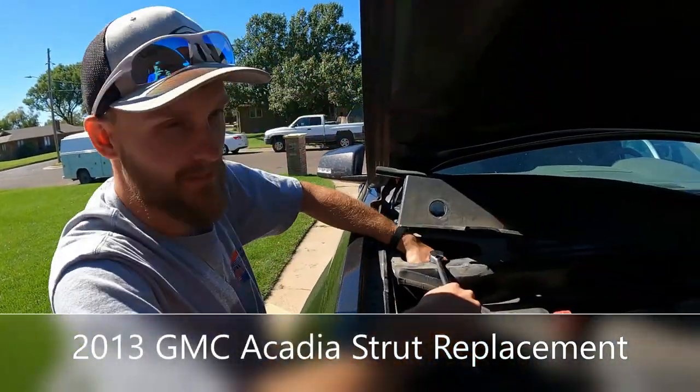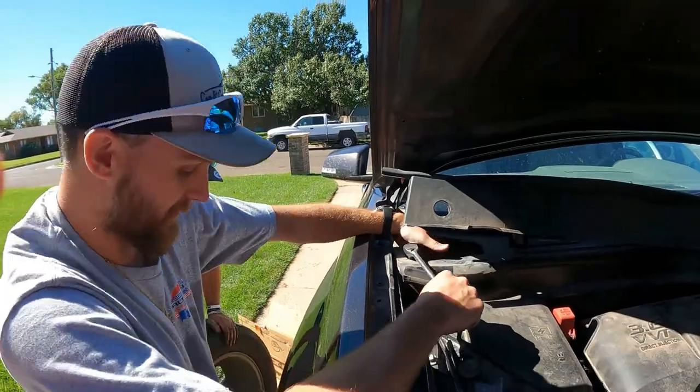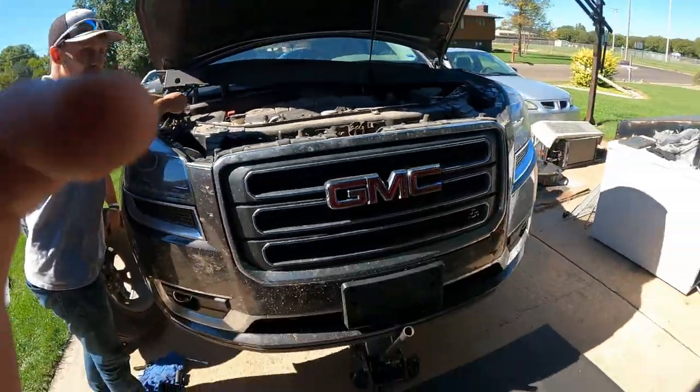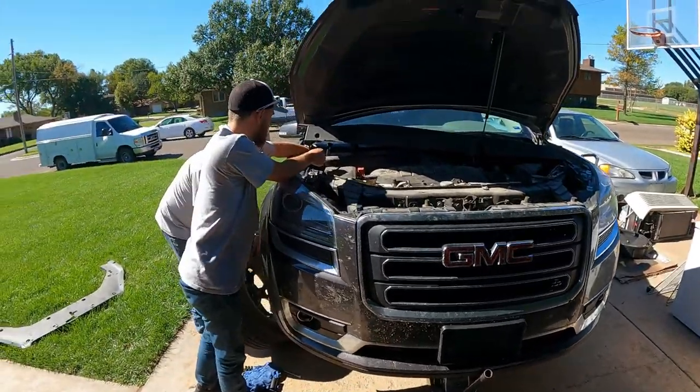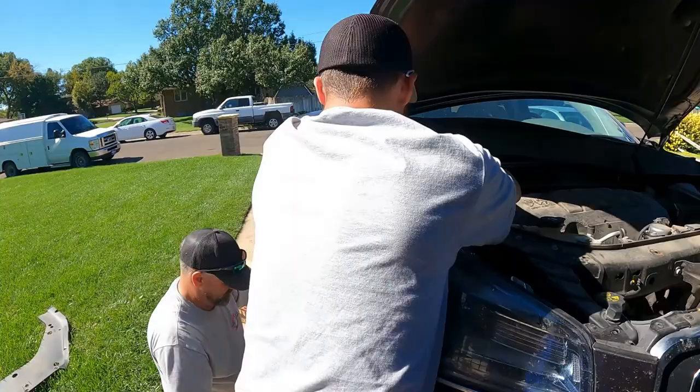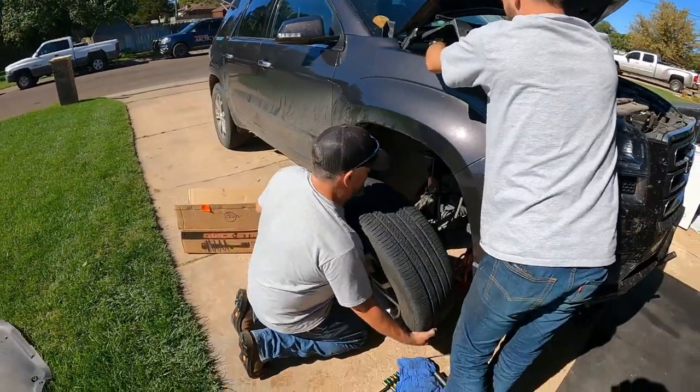Now we're done with this side, I'll show you guys how we do it on the other side. Jack your car up — first step — and now we're gonna take off the wheel.